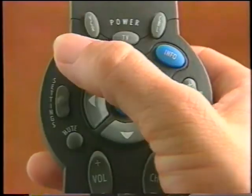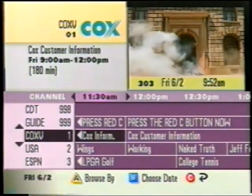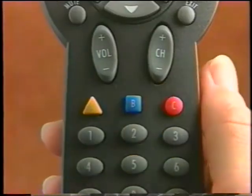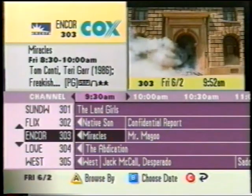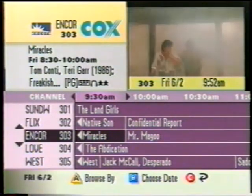The interactive program guide, which I'll refer to as the IPG, is a quick and convenient way to find out what's on your TV and view a list of upcoming programs for the next seven days. With the IPG, it's always easy to know what's coming on. Simply press the Guide button to access the IPG main screen, then press the red C button to cue the guide to the current time. The channel and program you're currently watching is highlighted.